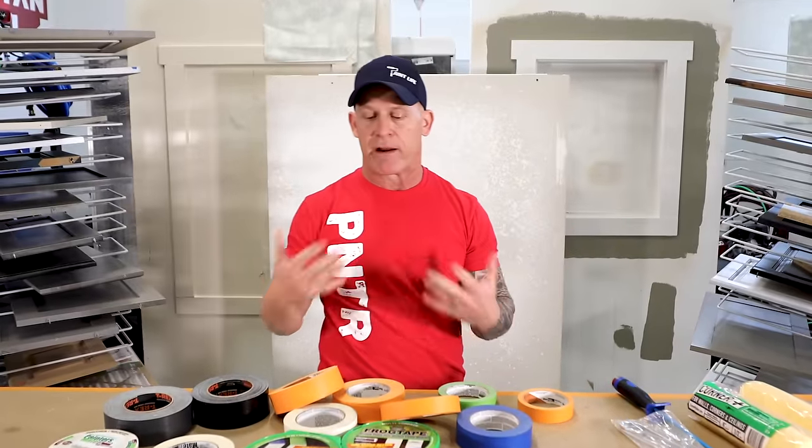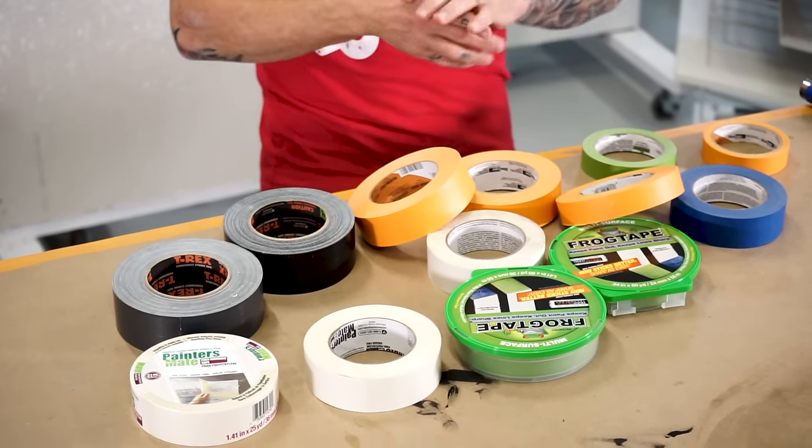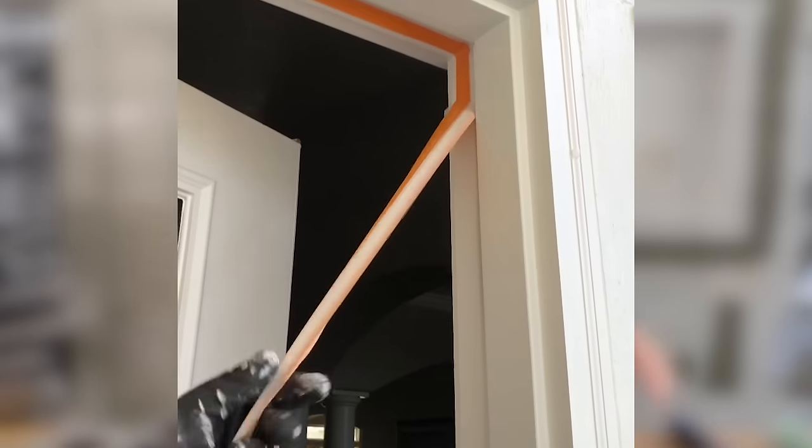All right, so I'm surrounded by tape right here. I've got all the tapes I typically have in my vehicle. It may look like a lot or may not look like a lot. We're going to talk about each one of them — when I use them, a little bit about the cost, and why you should have them in your vehicle.